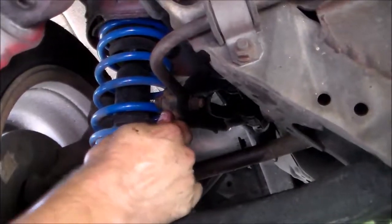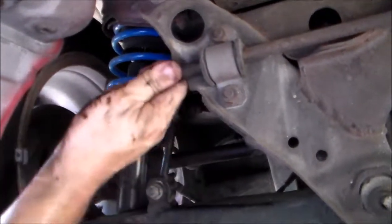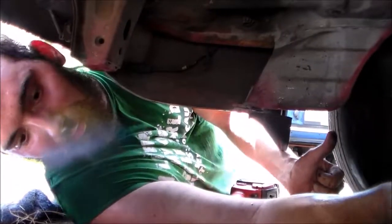And there we go. Our new end link is in. So now I should be able to get some better cornering from the rear now that it's actually connected together again side to side. And we did it all without even having to lift the car off the ground. I'd say job well done. Thanks for watching.